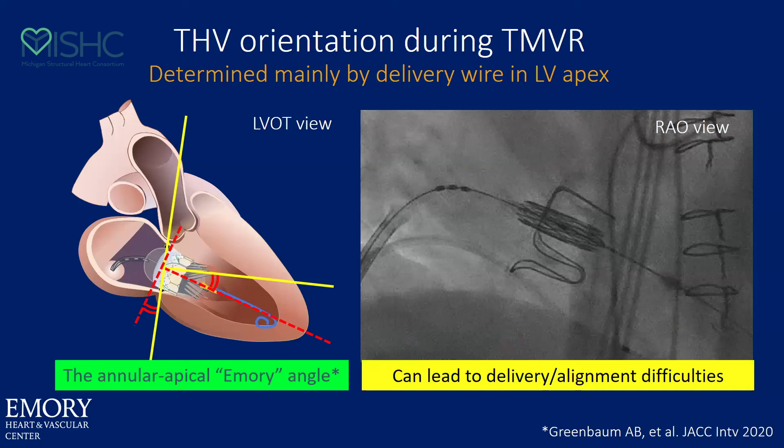For valve delivery, I tend to try and get about three centimeters and try to get posterior. The orientation of the valve once you deliver it is mainly determined by the wire in the apex, because the wire will overdrive the valve. Everyone refers to the aorto-mitral angle for risk of LVOT obstruction, but what I'm referring to here is the mitral-LV apical angle. If the annular plane is nice and perpendicular to the LV apex, your valve is going to deliver nice and straight, as you can see in the picture to the right. But when that angle gets off — for instance, in the AP diameter — you will see that you can get canting even in a valve-in-valve.